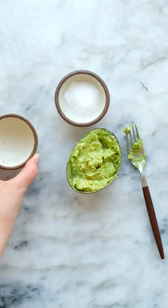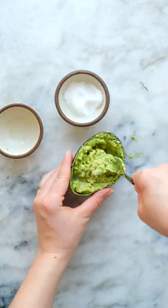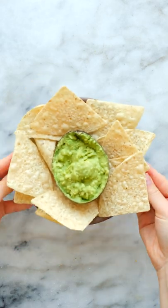Next, add a splash of lime juice and a pinch of salt to your liking, and that's it. Serve it with chips or veggies and enjoy this delicious single serve snack.